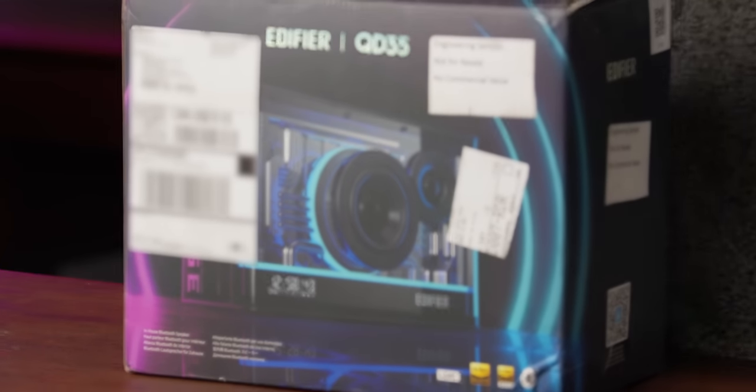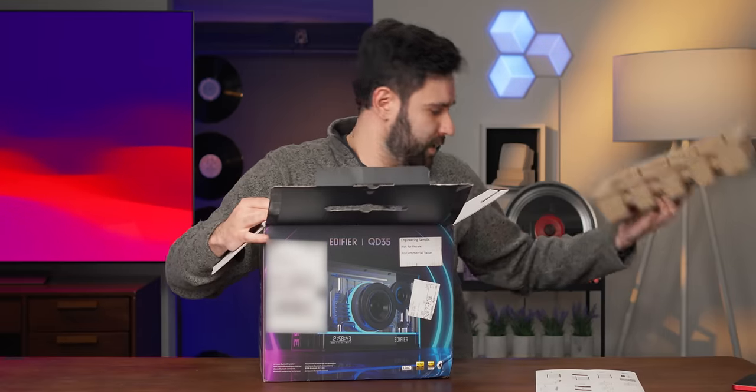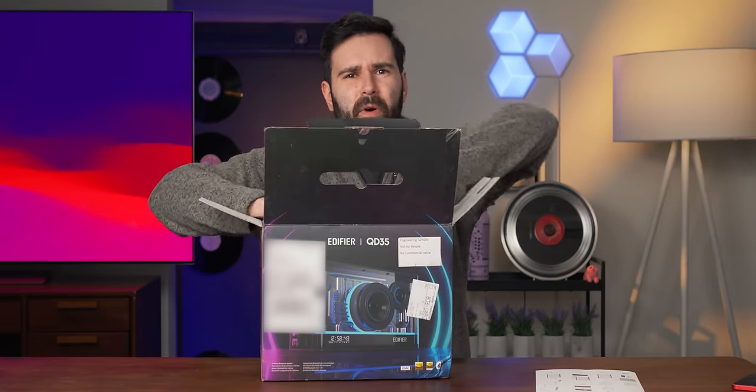Honestly, I've always wanted to see my internal organs. It would be really sick to have a little transparent panel right here. I don't know if I'm full of worms or not. This is the Edifier QD35 and it has a really nice transparent panel on it. And I don't know if it's made of lies or made of worms. I kind of want to find out.